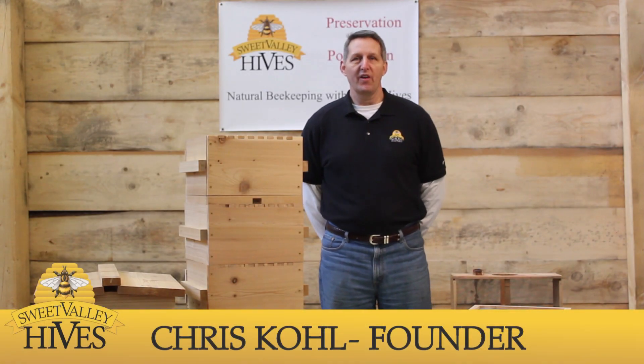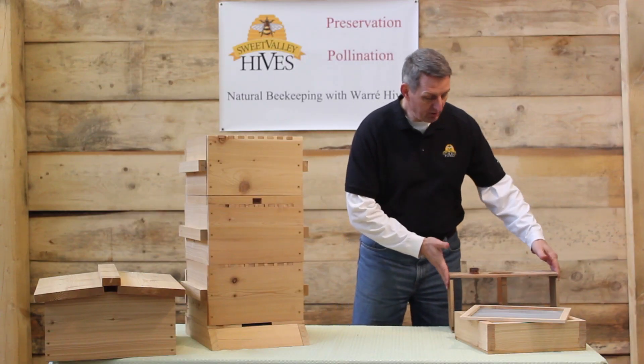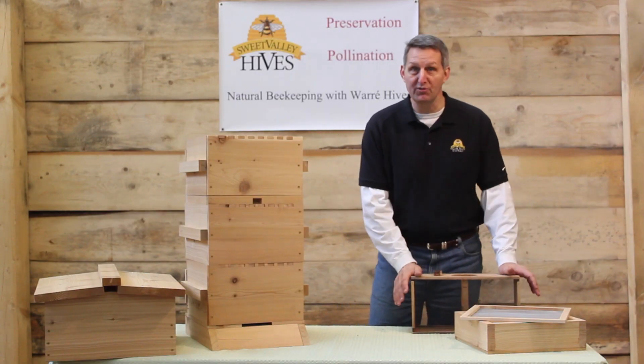Hi, I'm Chris Cole with Sweet Valley Hives in Sweet Valley, Pennsylvania. In this video we're going to be discussing how to install a colony into one of your Sweet Valley Hives. For the purpose of the demonstration we're going to be using an empty colony, so we're not going to be using actual bees here.